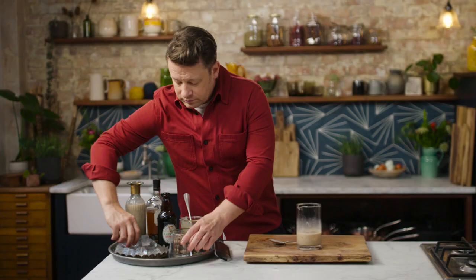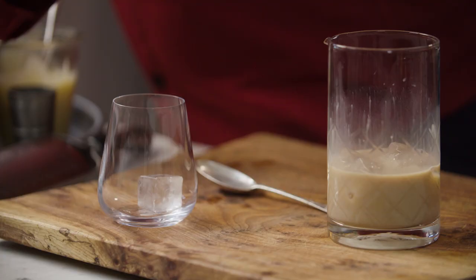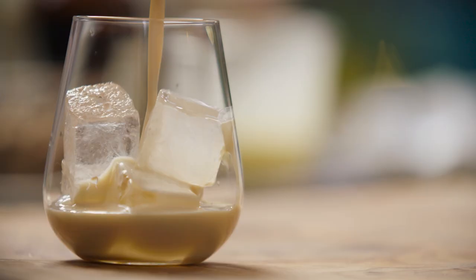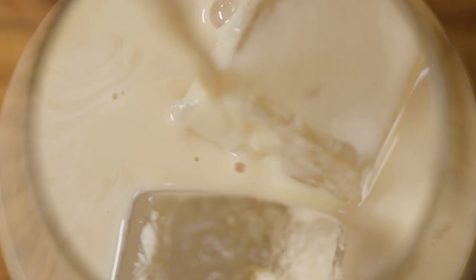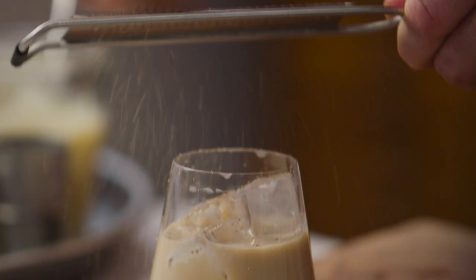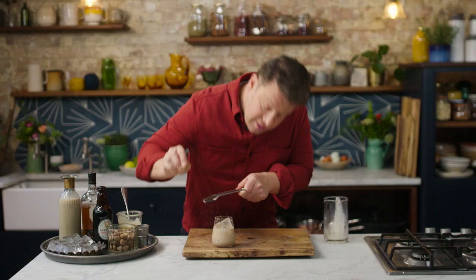Get yourself a nice glass, fill it with ice, and then pour the Paddy McGuinness into your glass. Finish with a little bit of nutmeg. Smells amazing, tastes amazing.